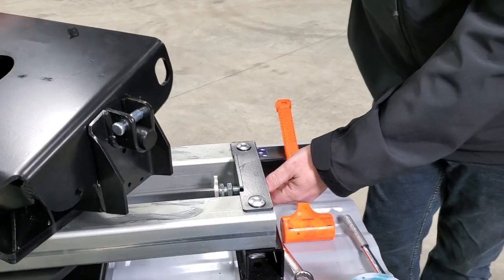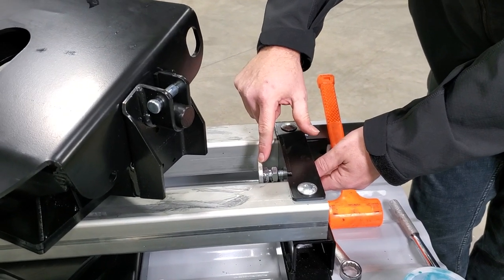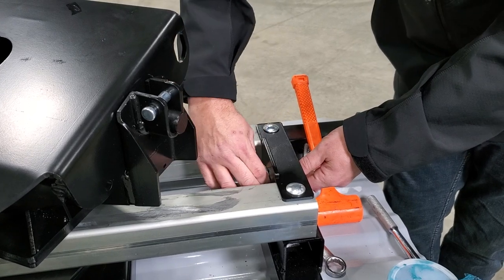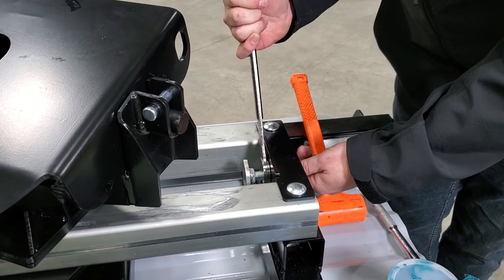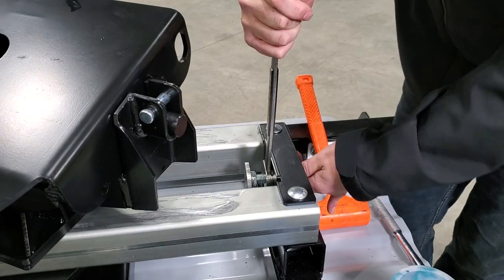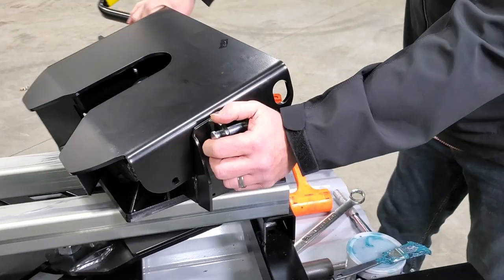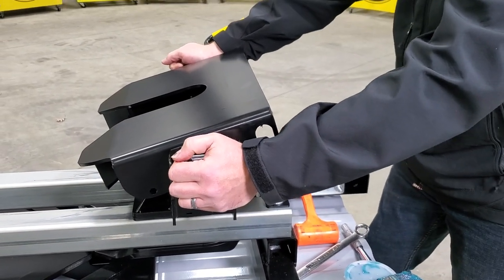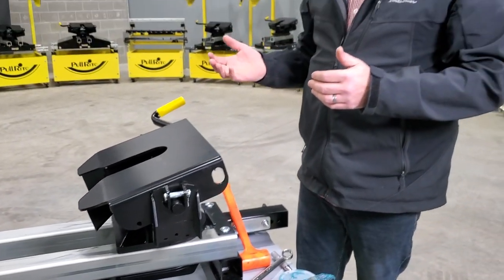Now the only other thing we need to do is tighten down the jam nut without letting this move. And now this hitch is going to lock into that forward position — it's going to be extremely tight and it's not going to want to slide around on you when you're not towing.